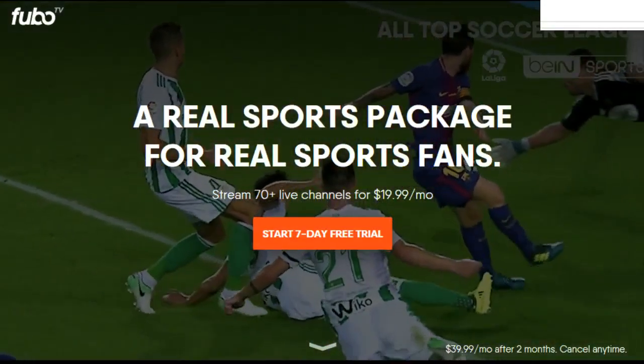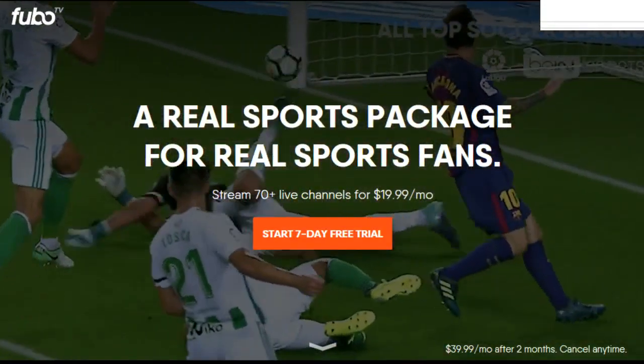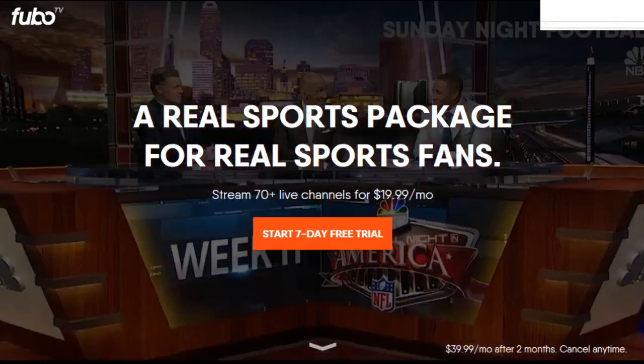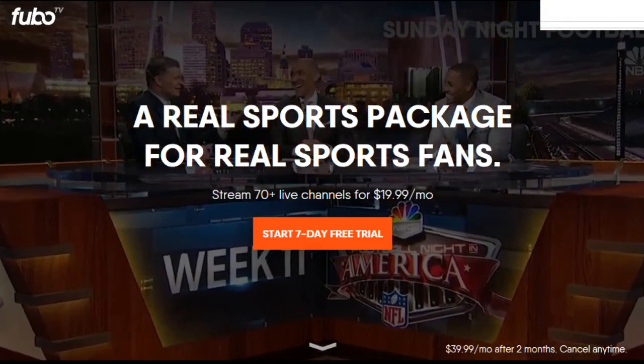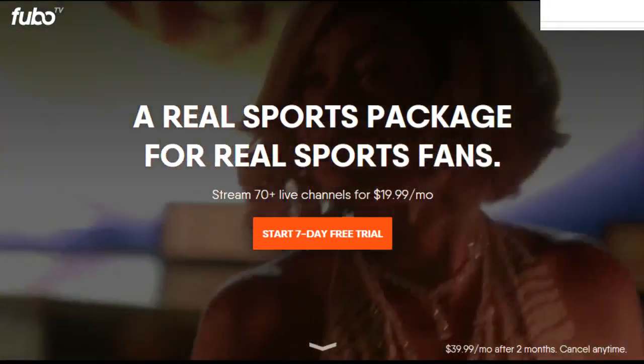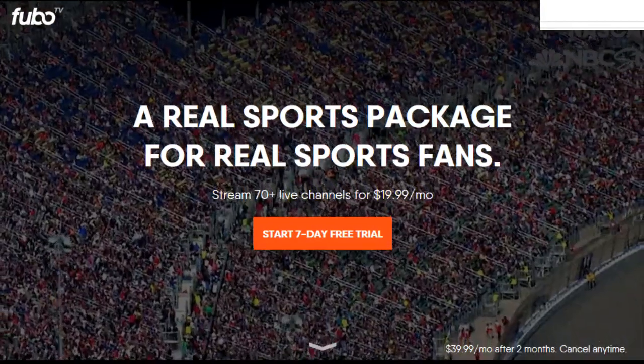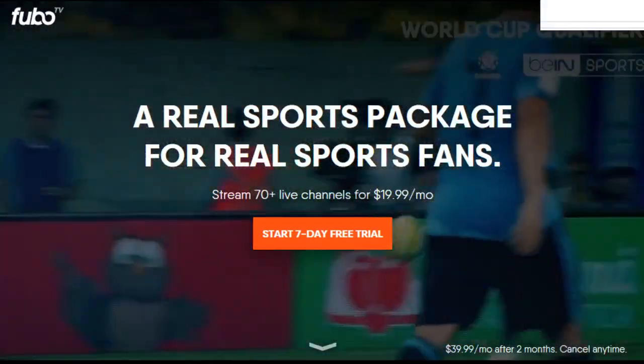Hey guys, and welcome back to today's video where we're going to be discussing exactly what FuboTV is and how it works. Basically, FuboTV is an internet-based TV streaming service where you can get a lot of those traditional live TV channels, especially more catered to sports fans.